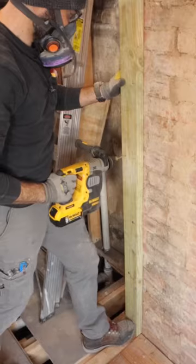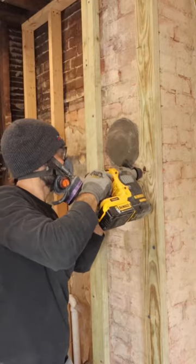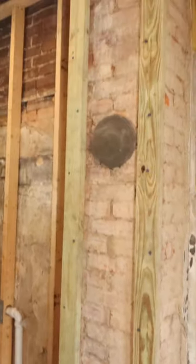The big tip here is to use a tapcon every 12 inches, staggered 1 inch off the edge of the pressure-treated lumber, and in the end I'm happy with the results.